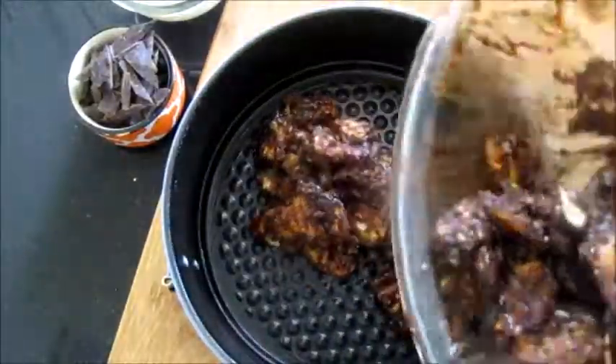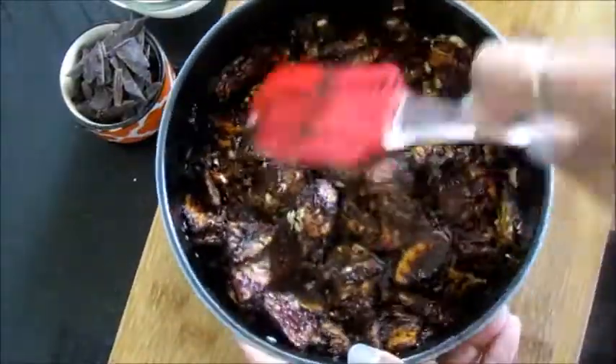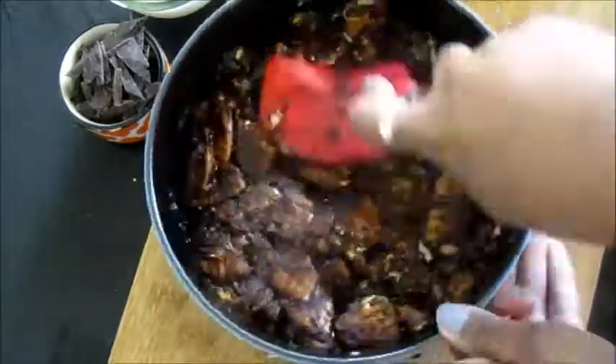Now transfer this into a greased cake tin and press it well. You can use a spatula or a spoon for this.